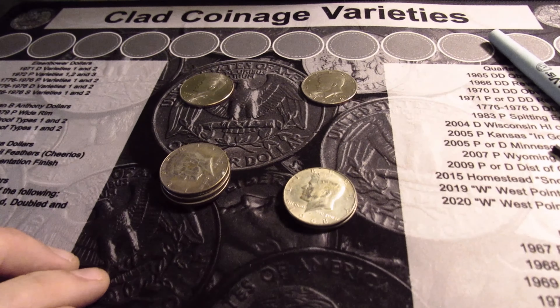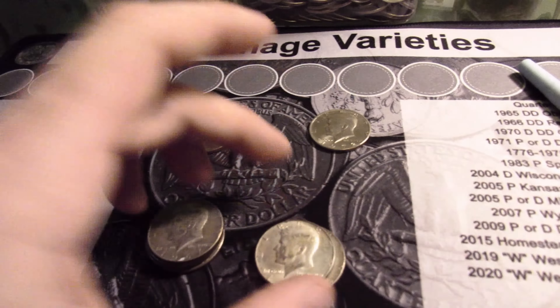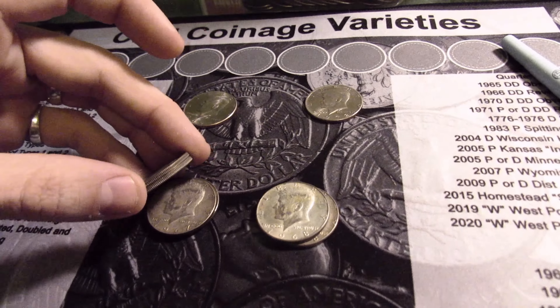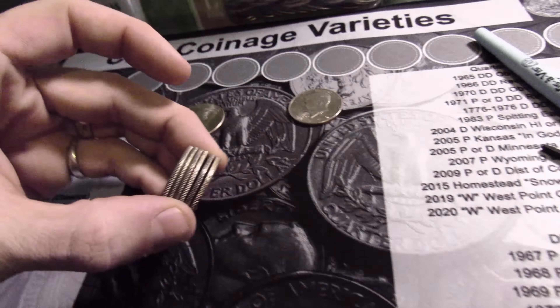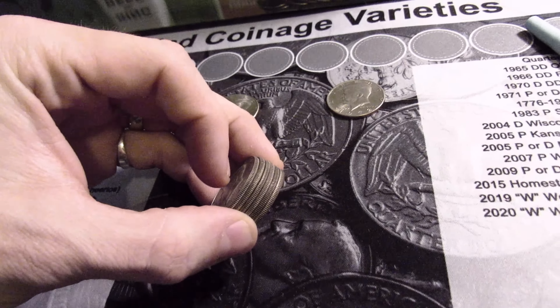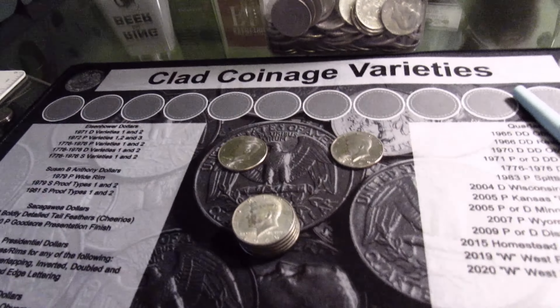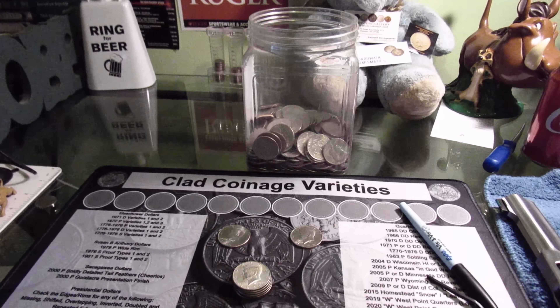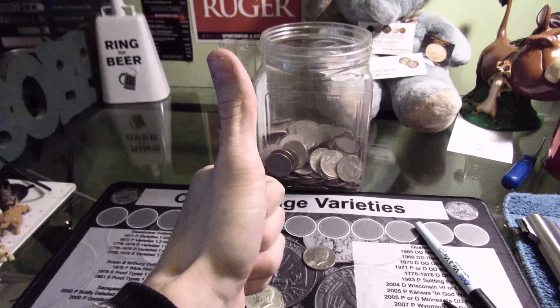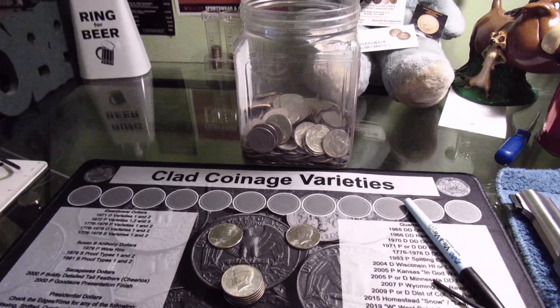It is a 1972 — I've never seen that before, that's pretty cool. We did get silver — six altogether, all 40 percenters. There were four 1967s and two 1968-Ds. Six 40 percenters out of 10 rolls — can't get mad at that. That's going to be it for this video. I hope you enjoyed it, and if you haven't subscribed, I'd appreciate it if you did. I'll see you in the next hunt.